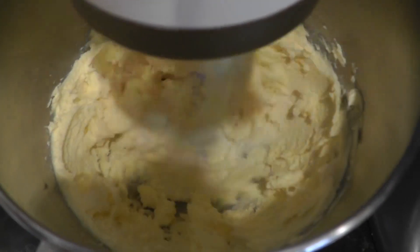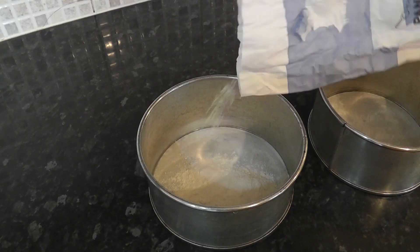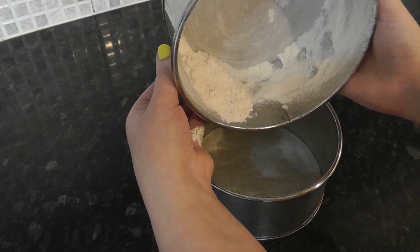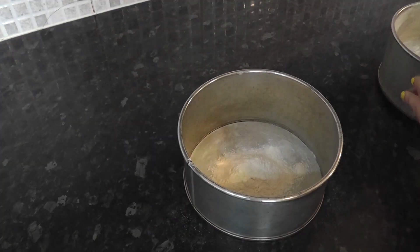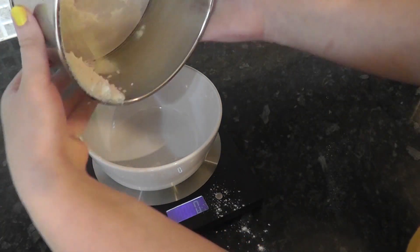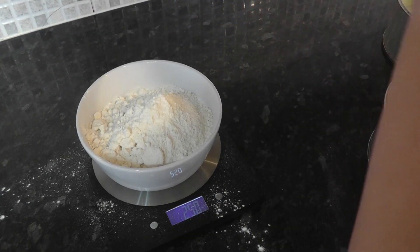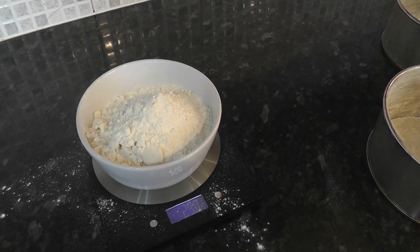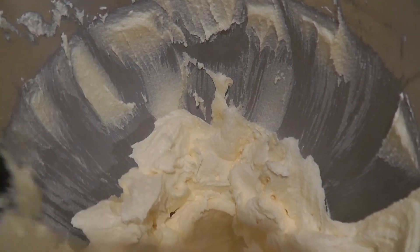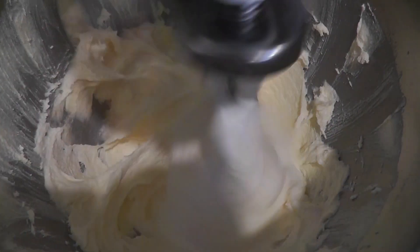Let's leave that to do its thing — really, the longer the better — whilst we prep our flour. Tip a little self-raising flour into your tins and completely coat the insides, then tip the excess into a bowl to measure out the same weight again: 250 grams. It's 250 each of all the base ingredients — super easy. Now check on your butter and sugar and scrape down the sides. You can see it's already a lot paler in colour. Add a splash of vanilla extract and continue mixing until it's pretty much as pale as you're going to get it.